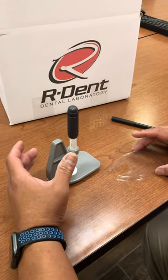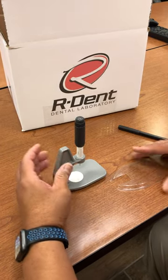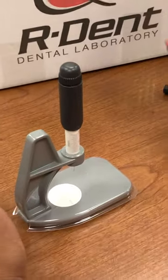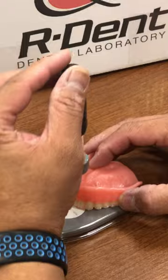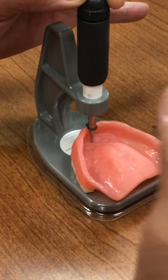When using an almond gauge, the first thing we want to do is place the template onto the almond gauge itself. We then take the existing denture, place it on the horizontal table, and place the plunger down. You will feel it lock into the incisive papilla — it clearly locks in there without a doubt.